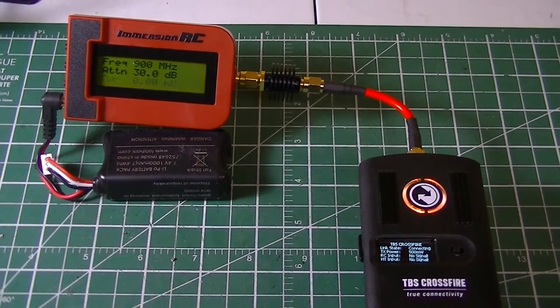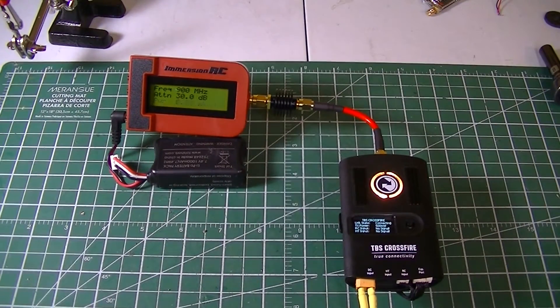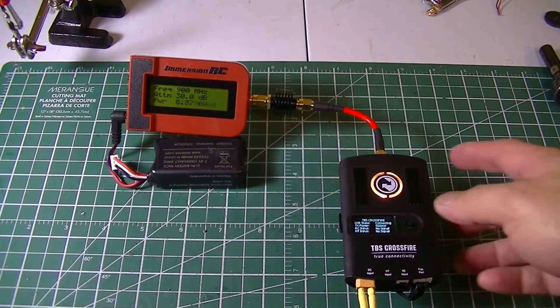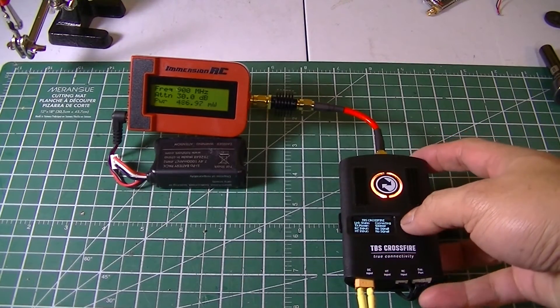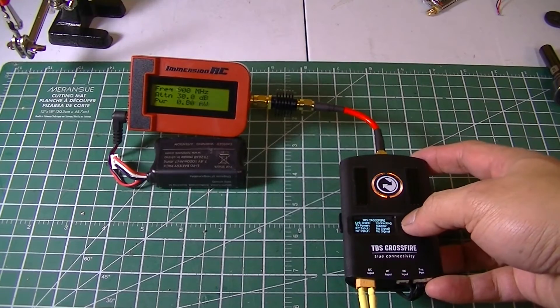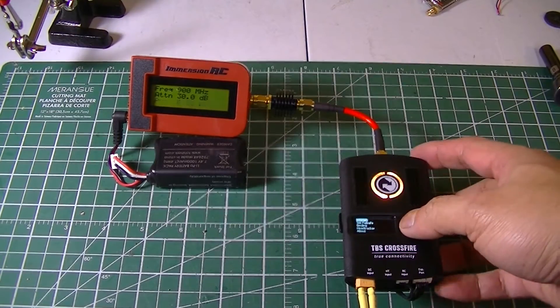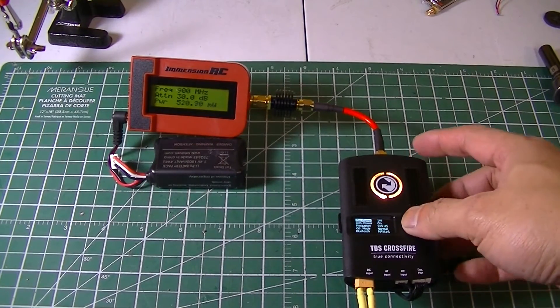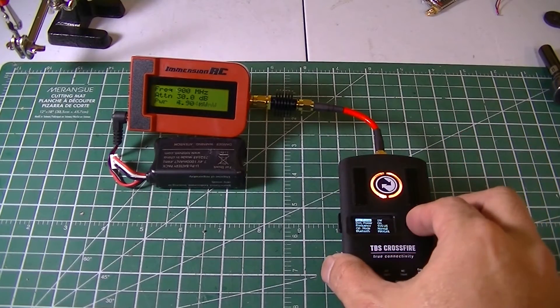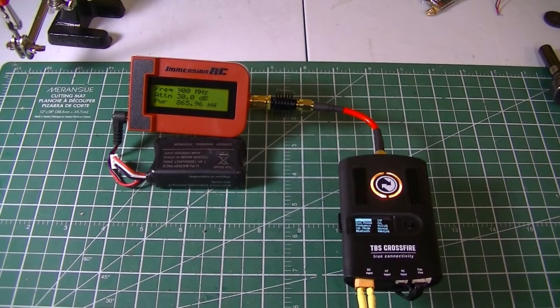So this is set at 500 milliwatts, and from the documentation, if you provide it with external power you could go as high as one watt. So let's change it to one watt and see — there you go, it is going as high as 865 milliwatts.